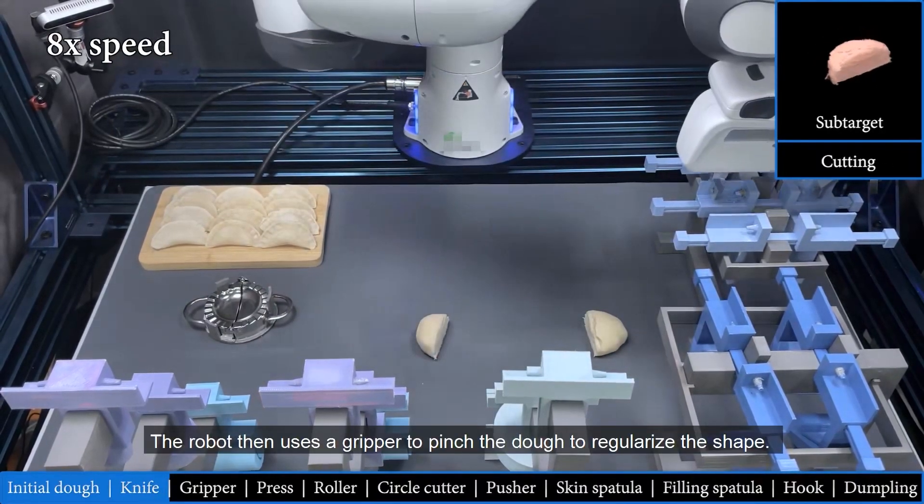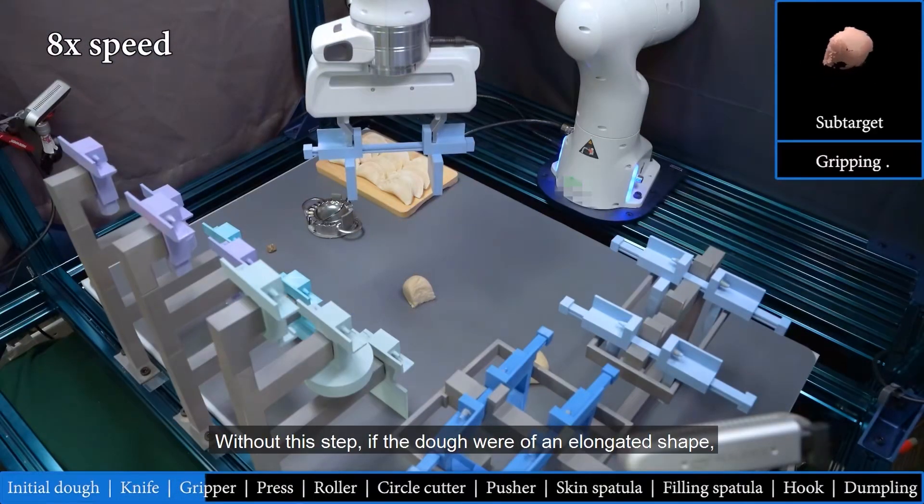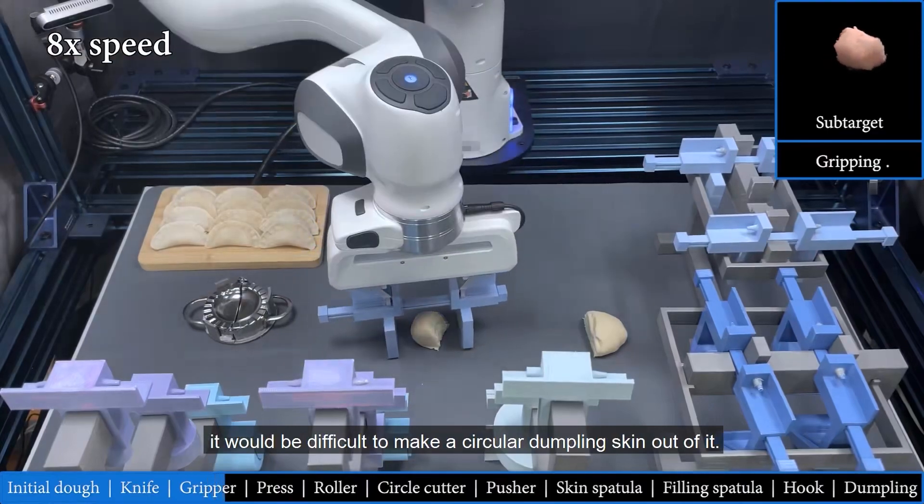The robot then uses a gripper to pinch the dough to regularize the shape. Without this step, if the dough were of an elongated shape, it would be difficult to make a circular dumpling skin out of it.